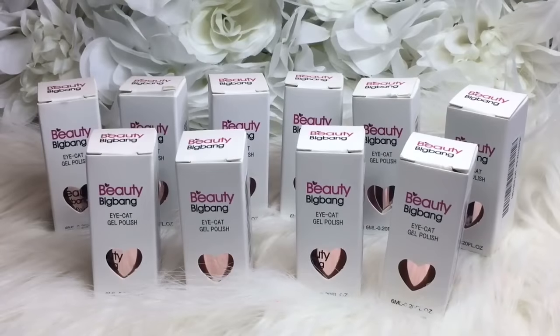Hey everybody, welcome back to my channel! I'm going to be doing another review today. Beauty Big Bang was nice enough to send me these cat's eye polishes — there's 10 of them. We're going to look at all the polishes, I'm going to be putting them on swatch sticks. With cat's eye polish, you have to do a black base and apply it on top, then use a magnet to get that cat's eye effect.